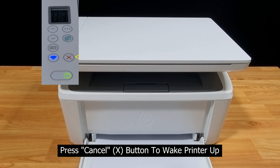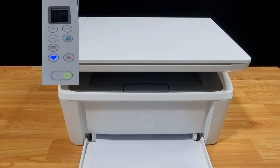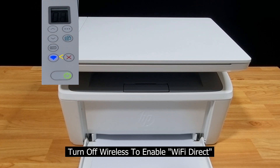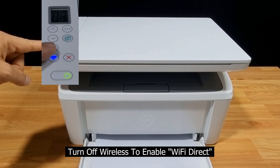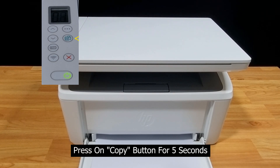If the printer is in sleep mode, you can press the cancel button to wake the printer up. You need to switch off the wireless by pressing the wireless button. Once your wireless is off, press the copy button for five seconds.